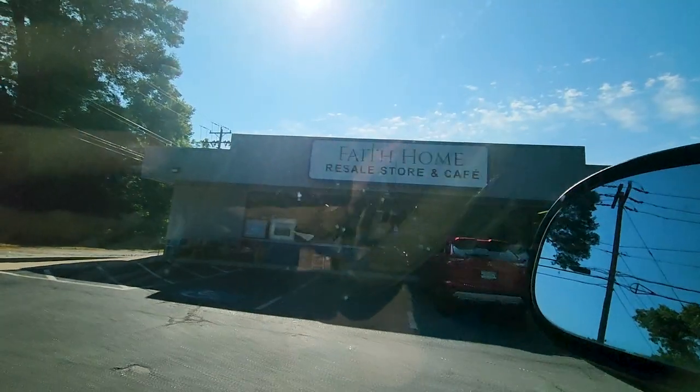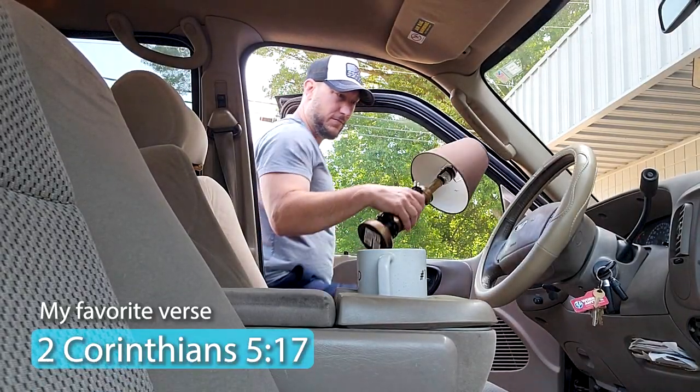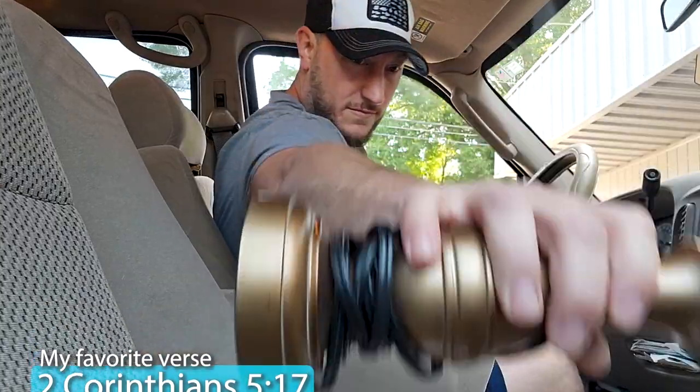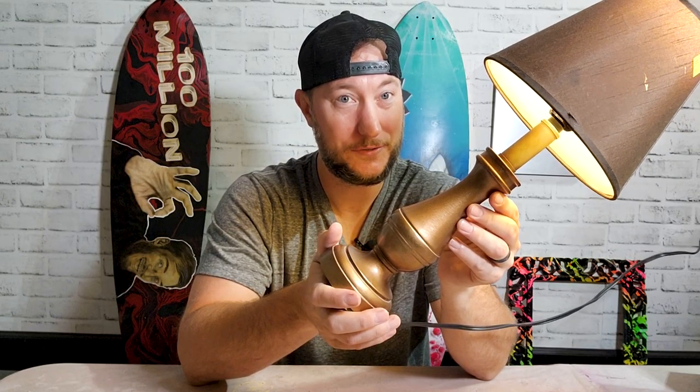I just got a crazy idea. Recently, I went to my favorite thrift store. I like to go there and get old things and give them new life. Today when I went, I found this lamp. I'm going to put it on my turner and we're going to epoxy it, jizzle-dizzle, and let it spin. How crazy is that? You're going to love this. Let's get started.